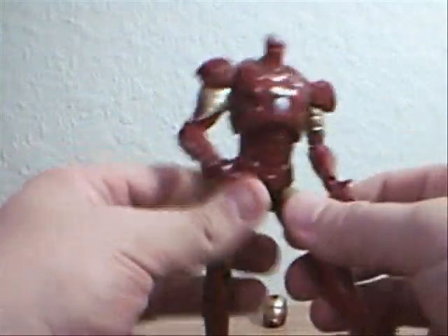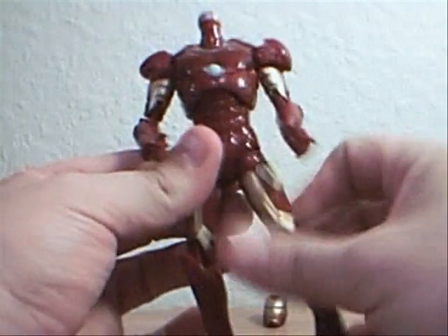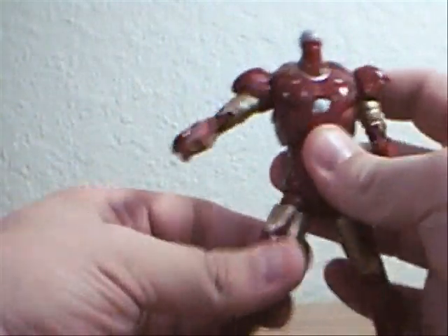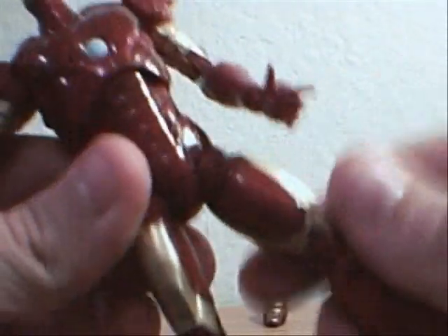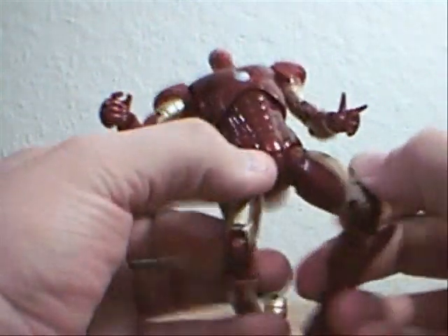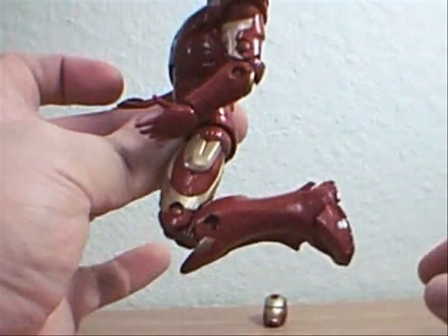The legs have articulation — they will go forward and back, and will rotate and spin. This one goes out, and it looks like there's another joint inside up in his thigh that may be causing some of the problems. Double jointed on the knees so you can get him really kneeling, and there's articulation in the feet.